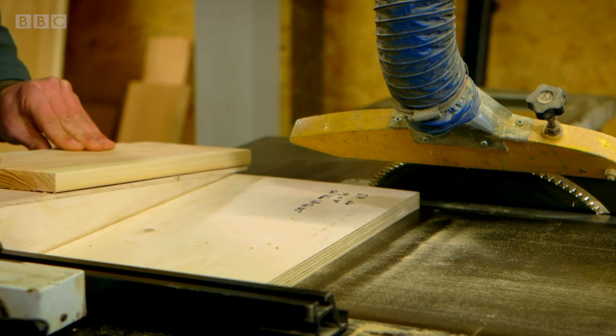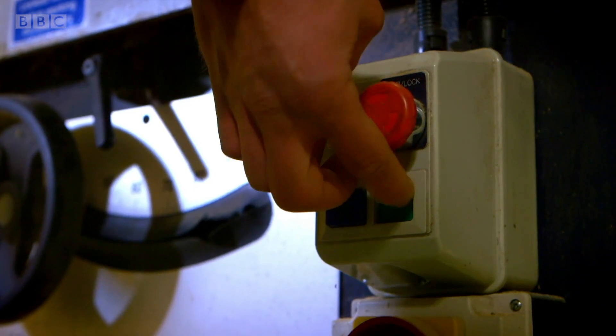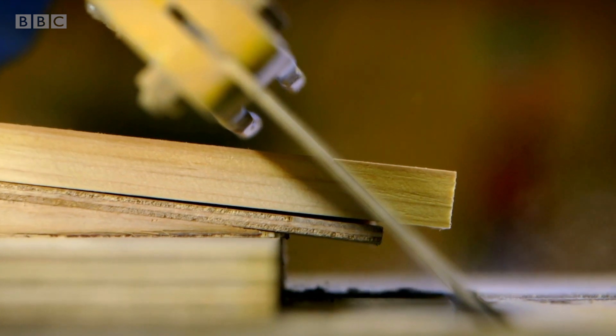Now, Rory uses a different saw, which is on a slope, so he can cut the ends at angles.